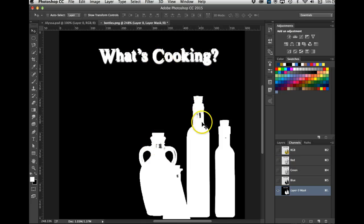I don't want the 'What's Cooking' text, but I do want what's in the bottle area where the blue didn't get selected. Remember we can paint with black and white on the mask.